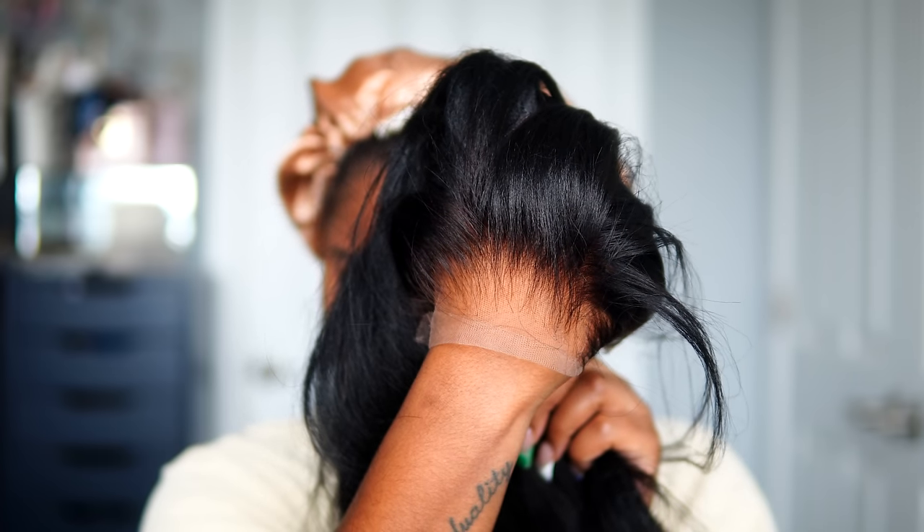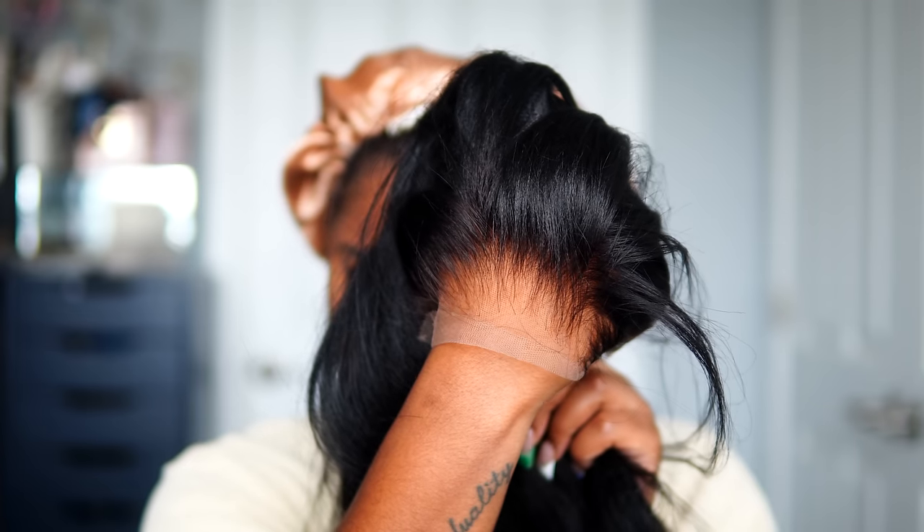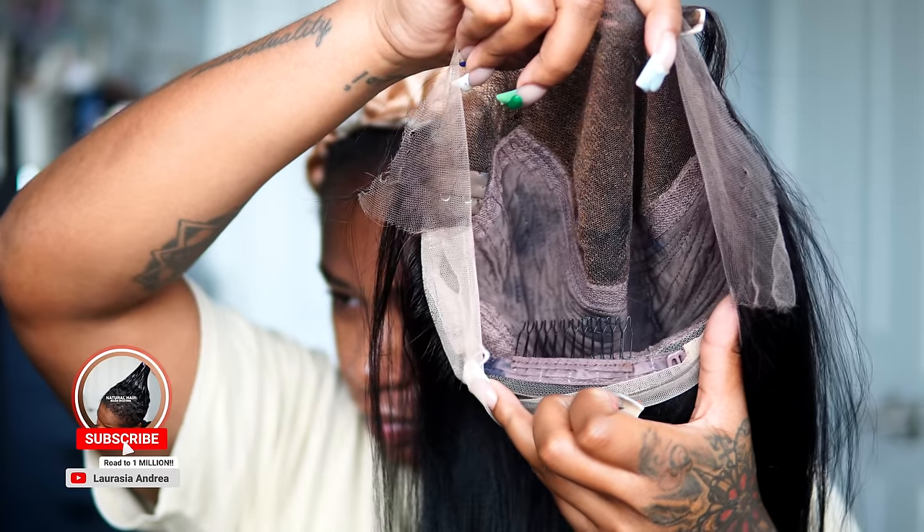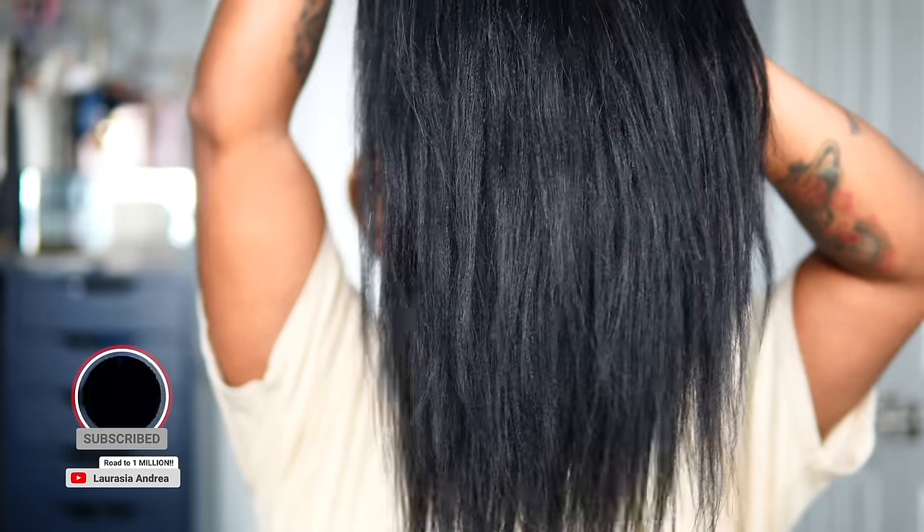Welcome back to another YouTube video. My name is Laresia Andreia and we are about to get into it. This video is sponsored by Wow African. This is the Laresia 06 Yakky Straight wig. When I say I'm about to slay this wig in this video, y'all, I'm so hyped.